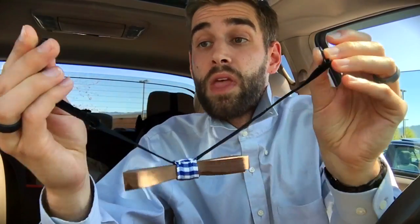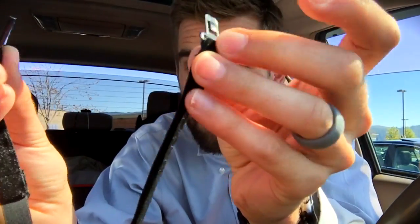Before I put it on, you'll notice that it's a little clip-style bow tie, and you can adjust it like so. We're gonna put it on — it looks pretty cool, does it not — and clip it.